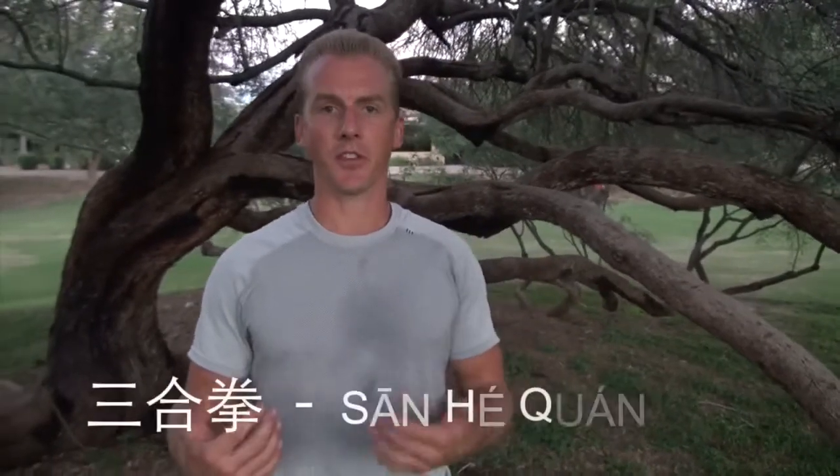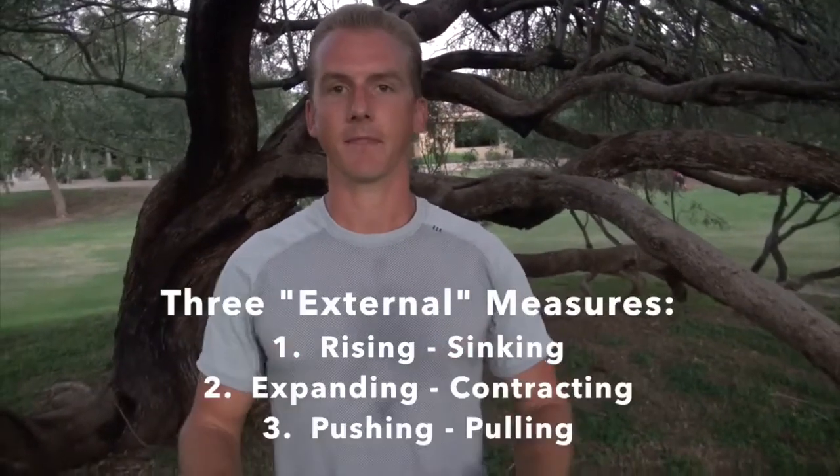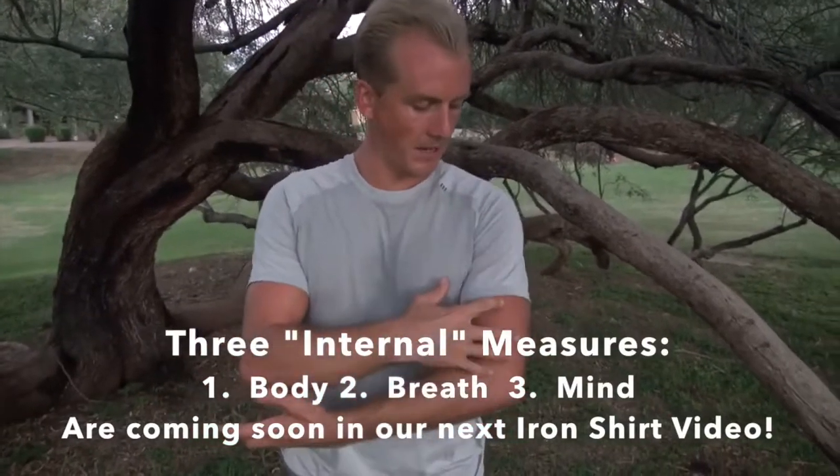Hey, it's Jake Mace with phoenixlongevityarts.com and this video is about Iron Shirt Kung Fu or Iron Body Kung Fu. In my school we call this San He Chen — the Three Measures Fist. The three measures are actually six different movements: the first measure is rising and sinking, the second is expanding and contracting, the third is pushing and pulling. This iron shirt style is supposed to give you an iron shirt — as if every part of your body, muscles, skin, joints, and mental focus, is covered by a sheet of iron.